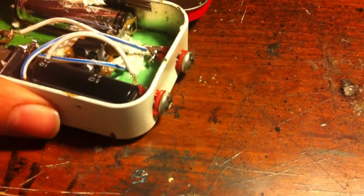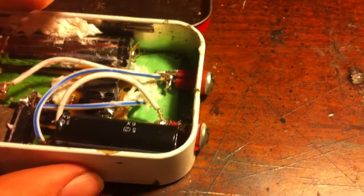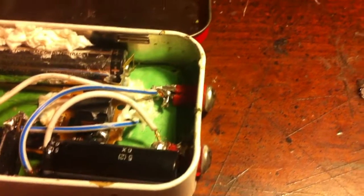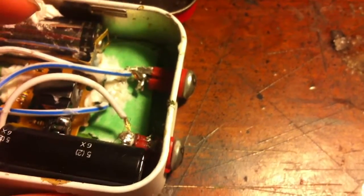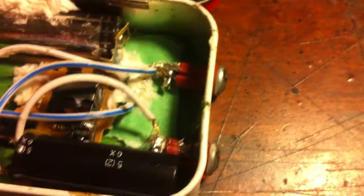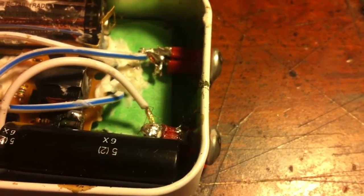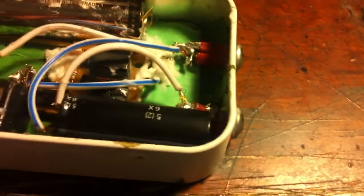I got some self-tapping screws and some drywall anchors. I drilled two holes in the front, hammered in those drywall anchors, and then screwed in those self-tapping screws. I had to cut those drywall anchors down to size because I needed some of the self-tapping screws to be sticking out at the end for soldering.